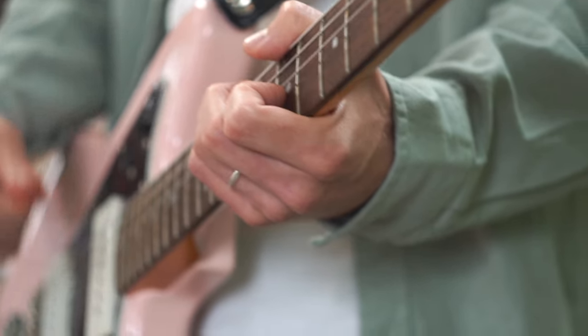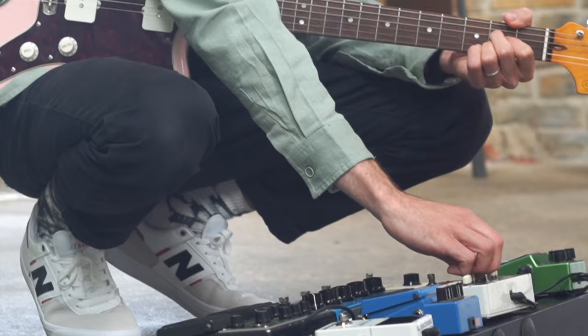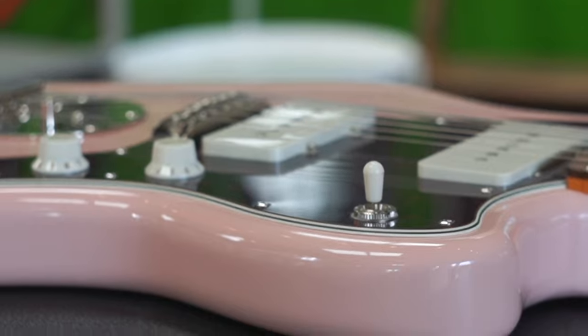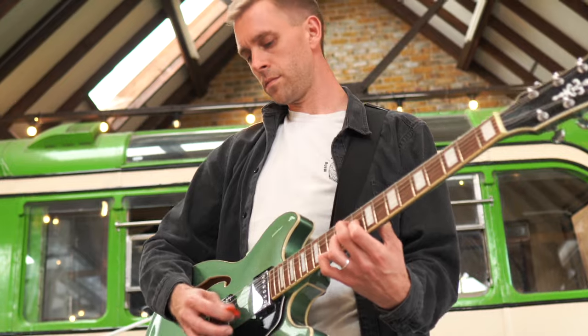Learning guitar doesn't have to be hard. Some of the chords, techniques, and approaches you can take that will eventually make you a great guitarist are easy to get started with, and they will set you up for a successful and creative journey with this instrument. In this video, I'm assuming you have a bit of guitar knowledge already, but don't worry if not, because the things I'm going to cover are accessible and beginner friendly.